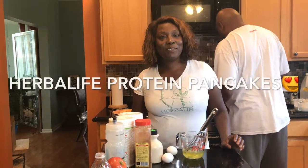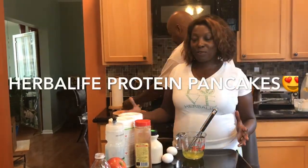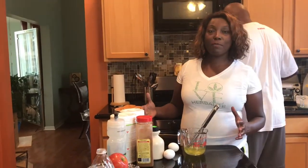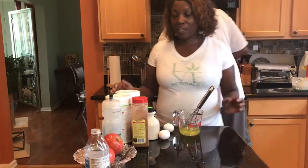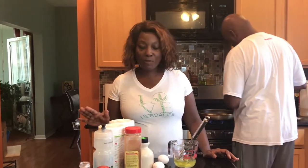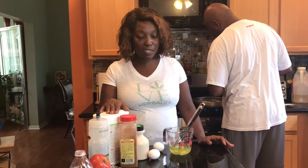Good morning everyone. Today I want to show you a quick low-carb pancake recipe that I use and love. Cellular nutrition is so good and I love pancakes — I try to find ways to replace my favorite foods. So today I'm going to be making some Herbalife Protein Pancakes.